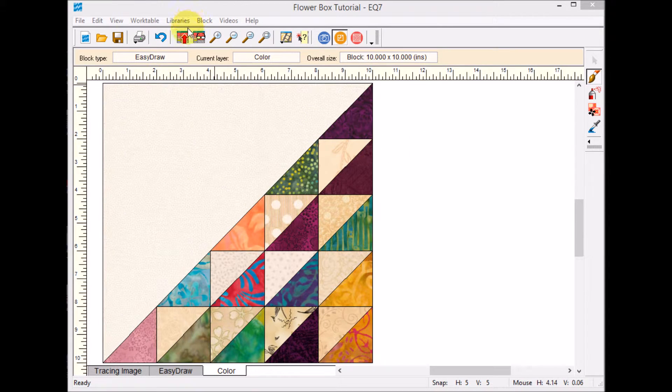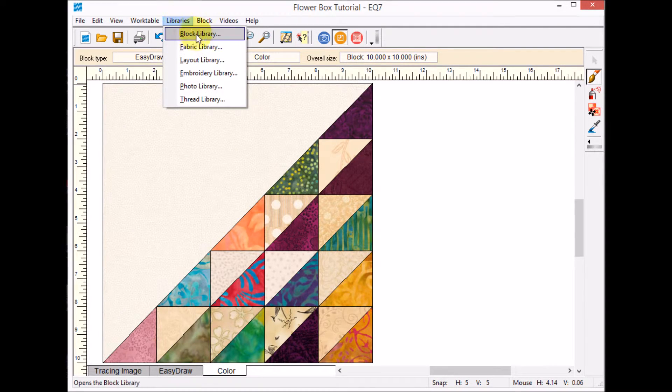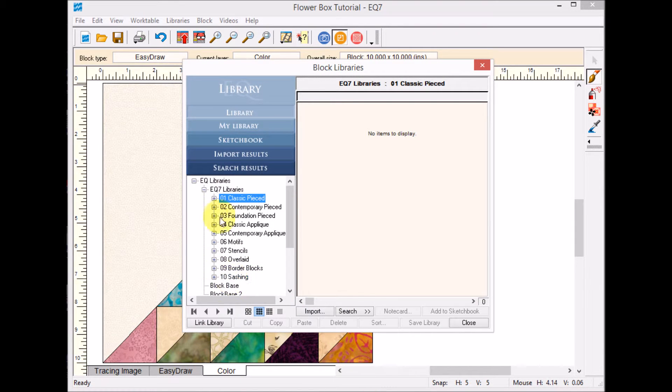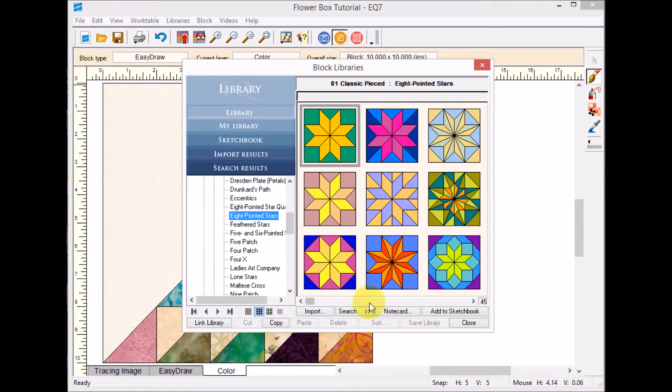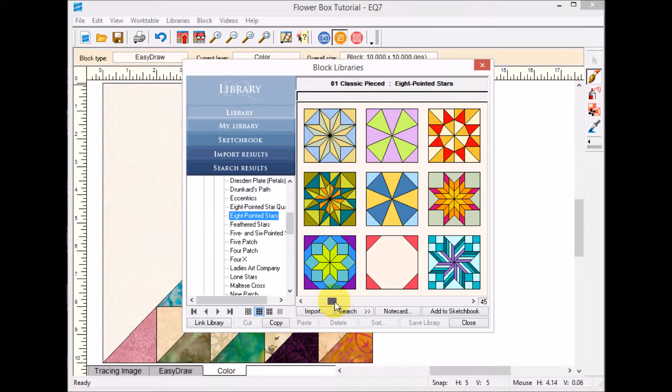For the last block, I decided I wanted to use a very simple LeMoine star, and I'm going to see if I can find it in the EQ library. I'll go to Classic Pieced, then Eight Pointed Stars. Scrolling over, the block I want is actually called a Blazing Star.